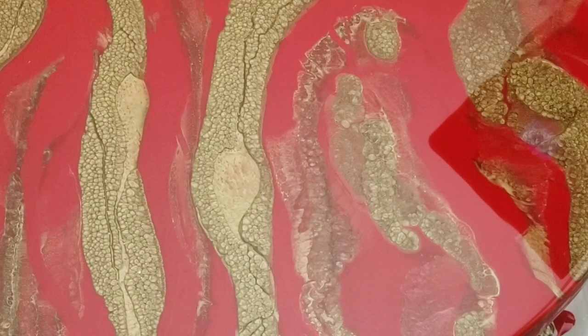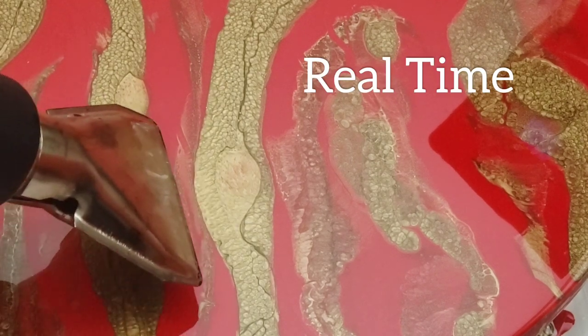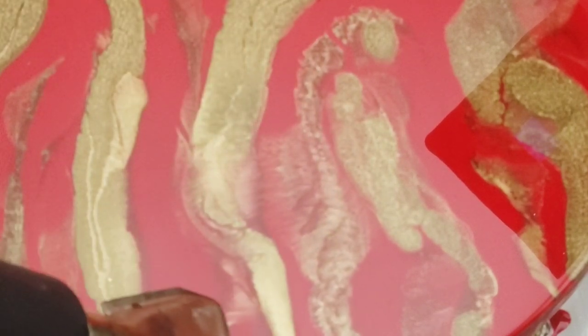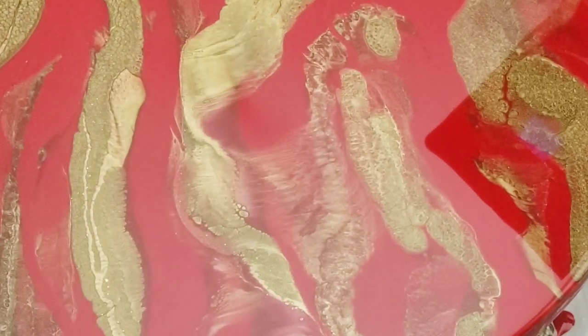All right, so this is real time. Watch this gold — you can see how slow I'm actually going when I'm doing this. Pay attention when I blow it up and blow it backwards. You're going to see these little cells that form. That's how you create depth.